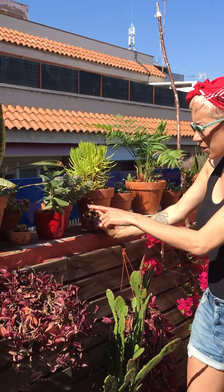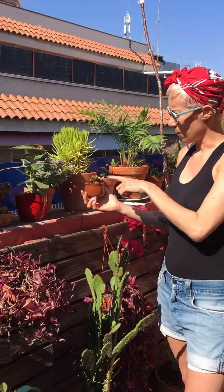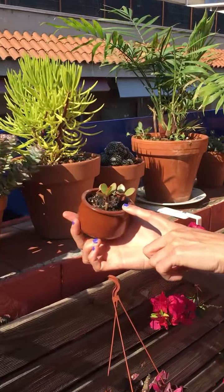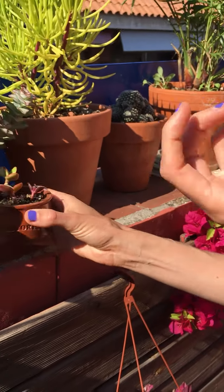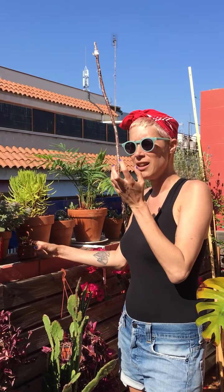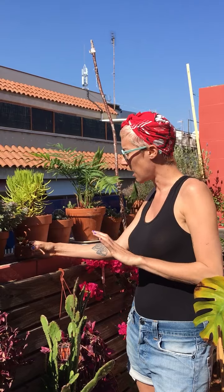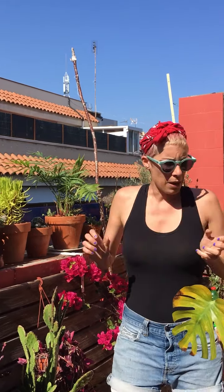Those ones are also crassulas that I saved from the roof of my building. I found them in a little clump of dust and dirt and bits of plastic. I don't know how they survived, but they survived. Plants are highly, highly resilient. Don't worry about manipulating them too carefully — nature is really resilient and always finds a way to grow.